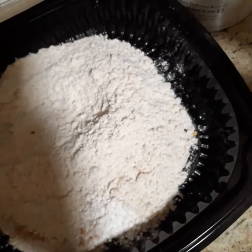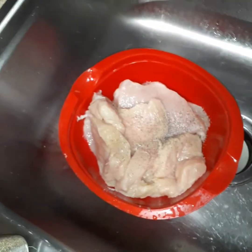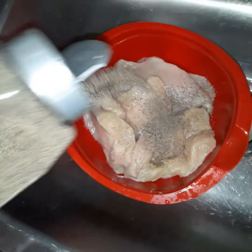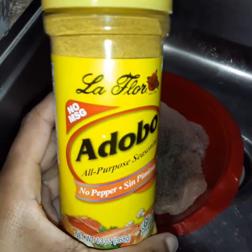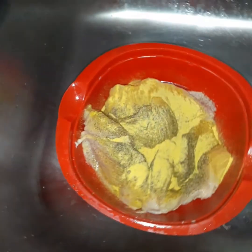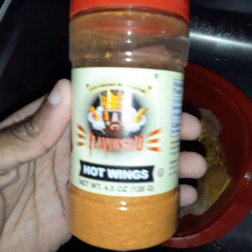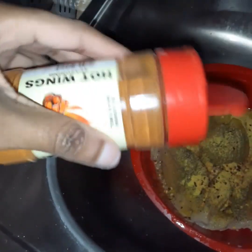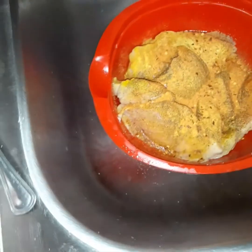Now we're going to season the chicken. I got some black pepper — the chicken has already been cut up and stripped of fat. I know it looks like a lot of pepper but it wasn't. Next up, a bit of adobo — you know, adobo makes everything better. It pains me when I see people only use salt and pepper for their chicken. Some more crushed red pepper and my Flavor God hot wings seasoning — I love it so much.